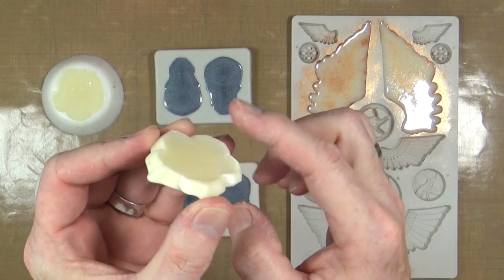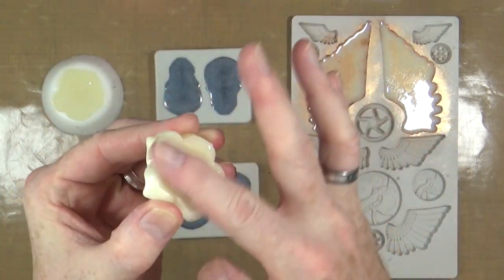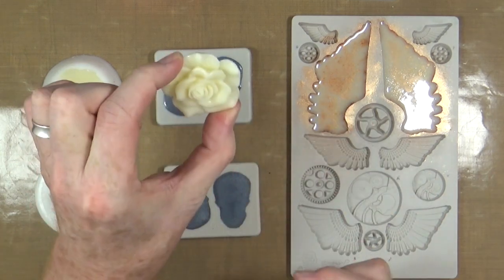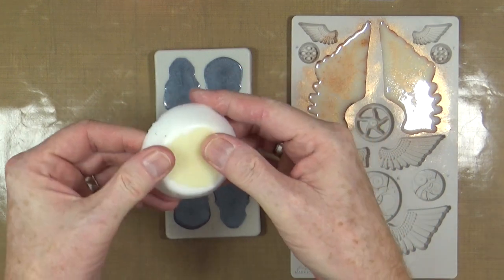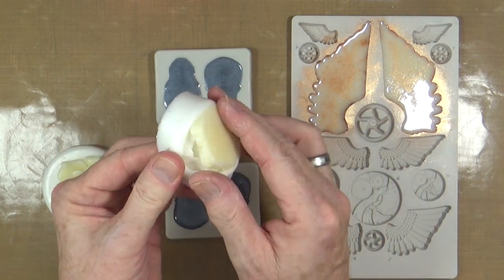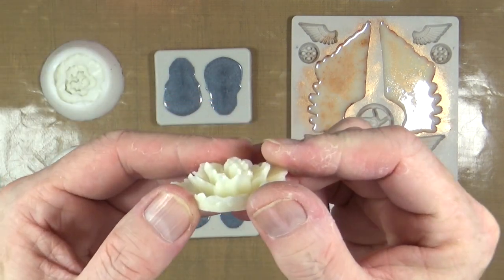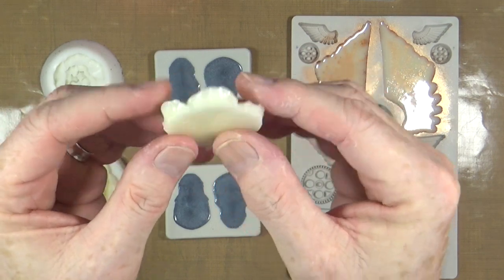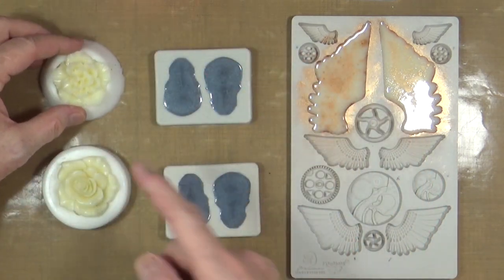When these set and go hard, they do tend to contract a little bit, so you always get a little bit of a lip around the outside. That's nothing an emery board or a little piece of sandpaper won't solve. Actually if you're gluing these onto something, that cavity is quite handy — it creates space for your glue. Look at the detail you get using cast resin — all the petals, stuck up beautifully.